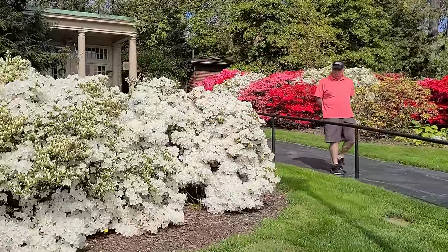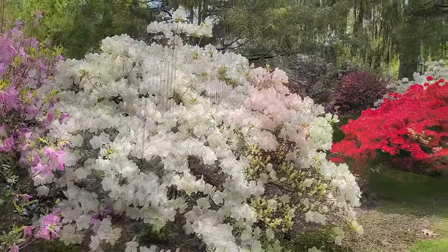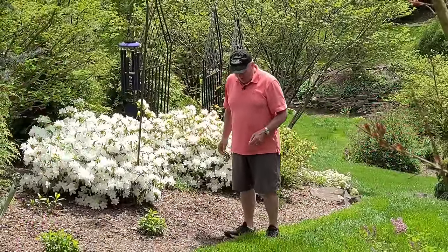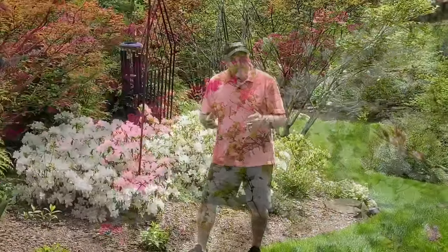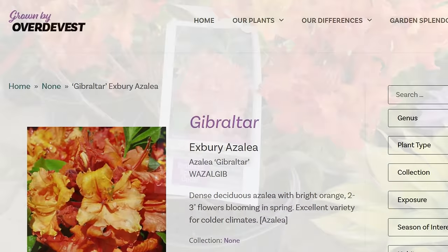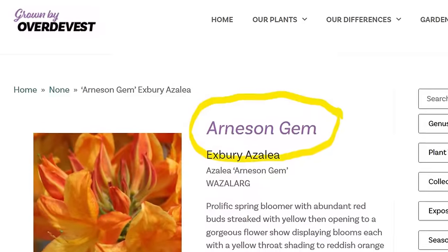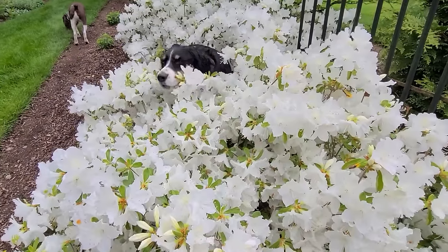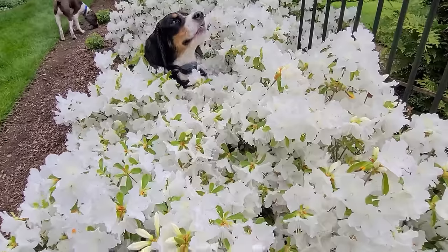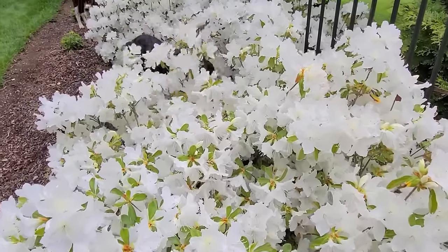If there's one shrub that really adds a lot of spectacular color to our gardens in springtime, it is of course the azaleas. There are the deciduous ones that lose their leaves during autumn, then flower in springtime before the leaves emerge. Then there are the evergreen ones like this one, which have foliage right through the whole year, and then erupt with lots of beautiful color in springtime.